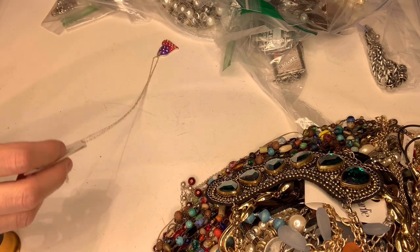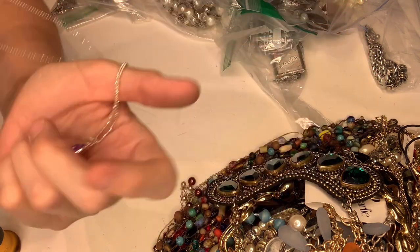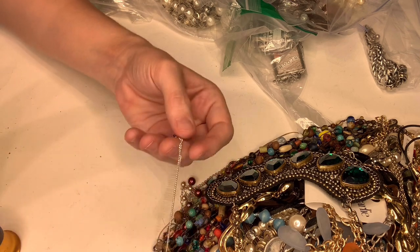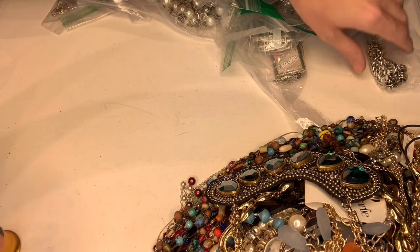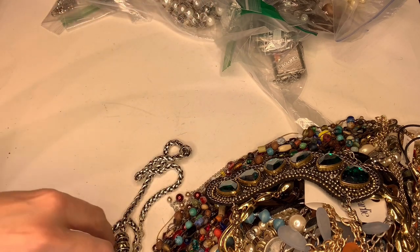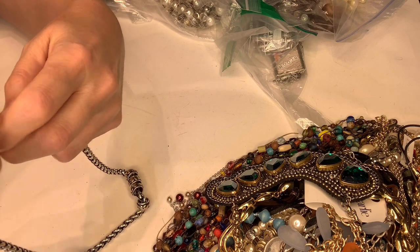This is a little red, white, and blue heart and it says 'National Museum of the Marine Corps.' Retails for $14.99 so not a high-end piece, but it's cute. This next one is also marked Chico's.